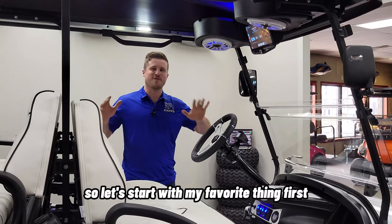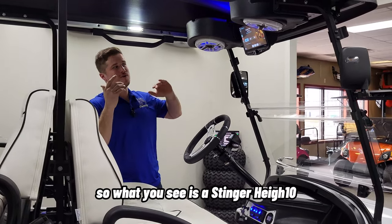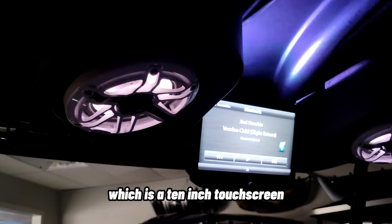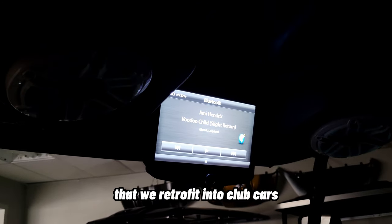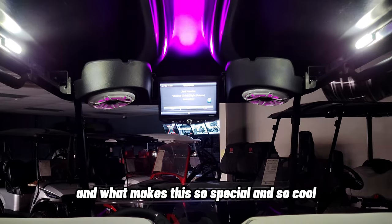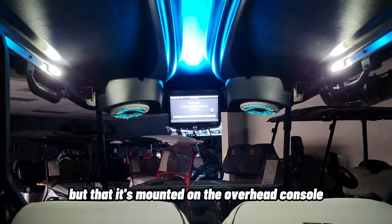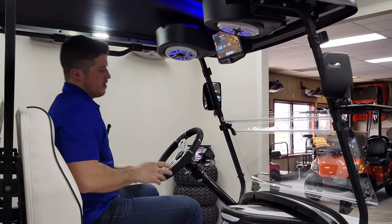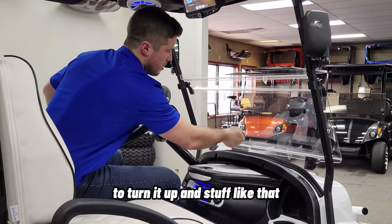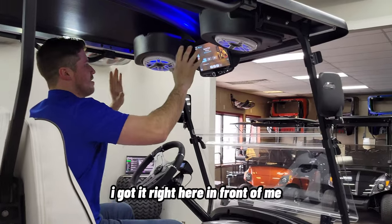Let's start with my favorite thing first: the sound system. What you see is a Stinger Heighten, which is a 10-inch touchscreen that we retrofit into Club Car's overhead console. What makes this so special is not just the features, but that it's mounted on the overhead console. So when I'm sitting in the cart, I don't have to reach over into the dash — I've got it right here in front of me.